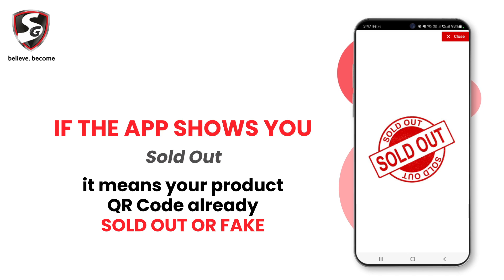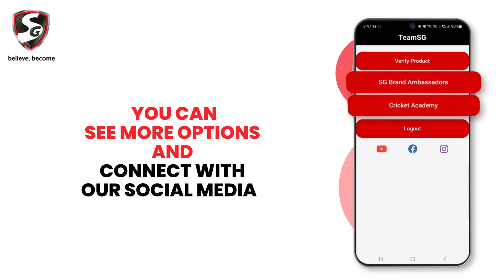If the app shows sold out, it means your product QR code has already been sold or is fake. You can see more options and connect with our social media. Thank you.